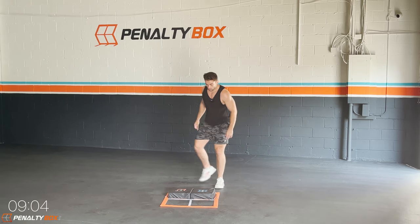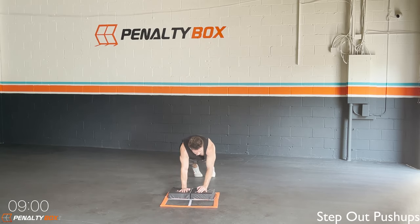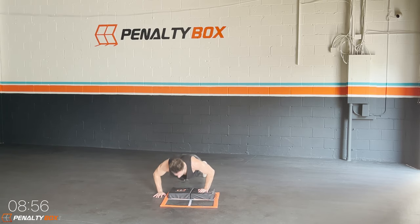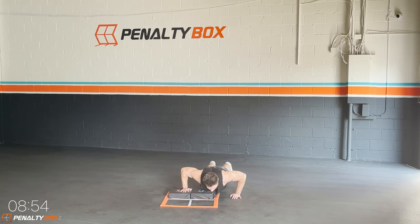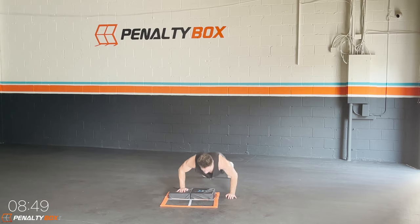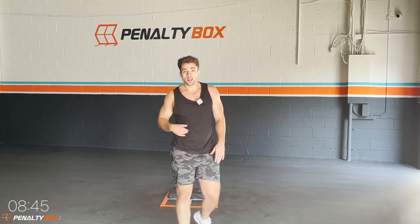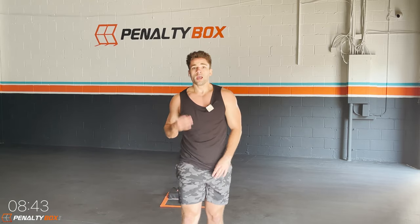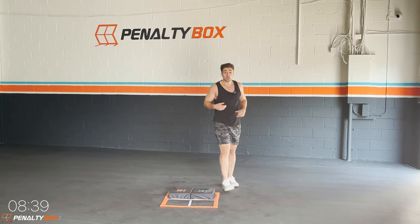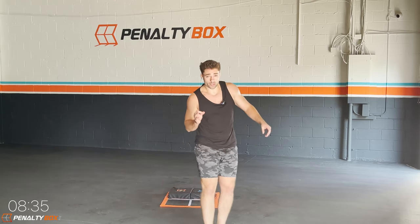Good work, in three, two, one — high plank position, step out, boom, push-up, chest comes to our stepper, back up. Don't rest your chest on the stepper, come on let's get it. Your elbows go 45 degrees out, engage your core, keep your arms right underneath your shoulders and push. Keep that form — hips tucked under, core engaged, don't round the back or arch the back.